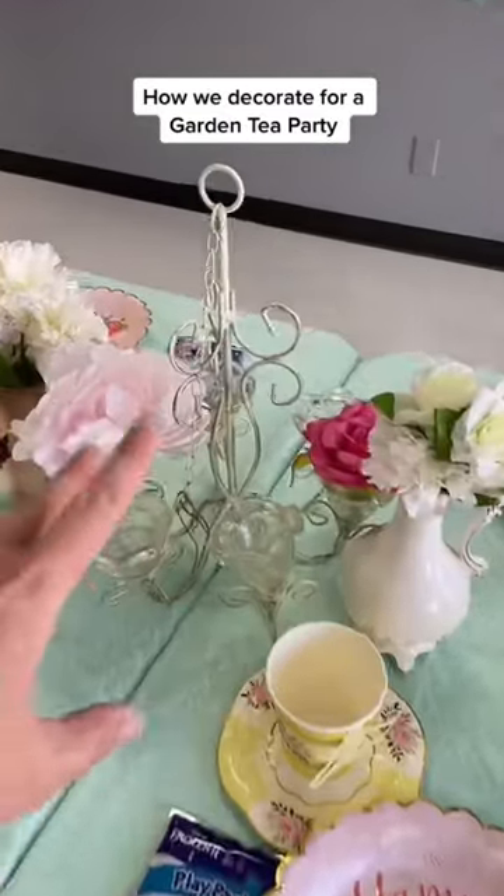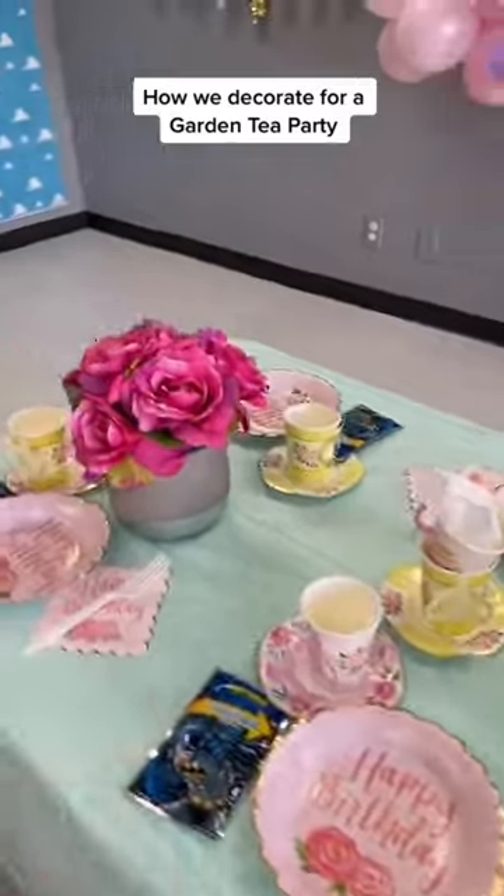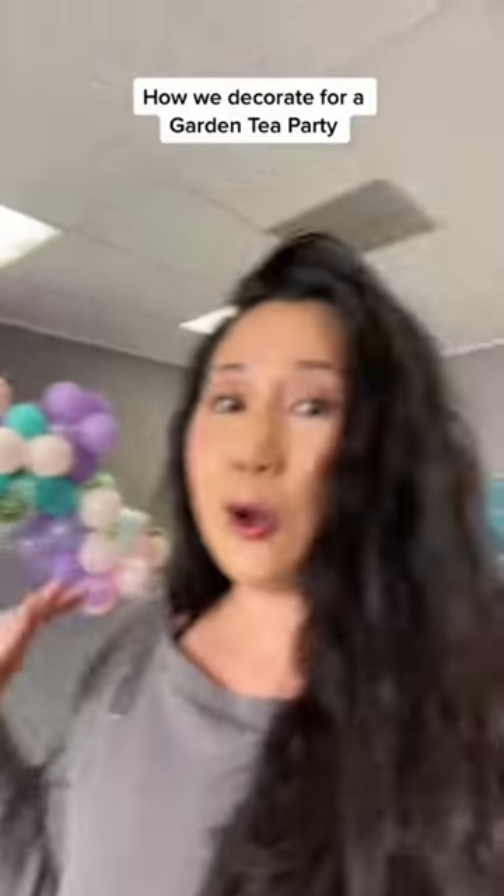Here's our chandelier and some more flowers. Super cute theme that we normally don't do.